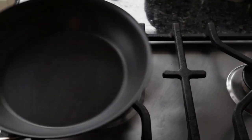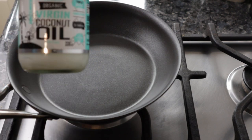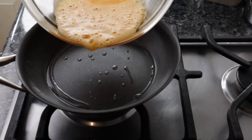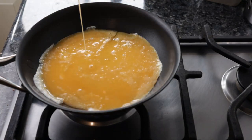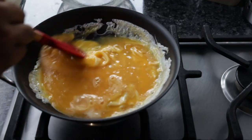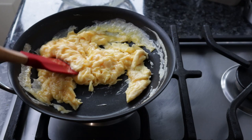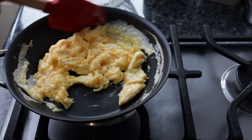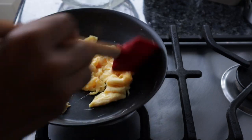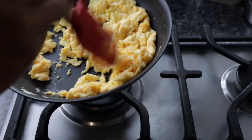Now let's cook. First, I'll scramble the eggs. I'll add coconut oil to a non-stick pan, then add the eggs and stir continuously. Scrape it completely — using a spatula makes it easy. Scrape it all together for just one to two minutes, then set aside.